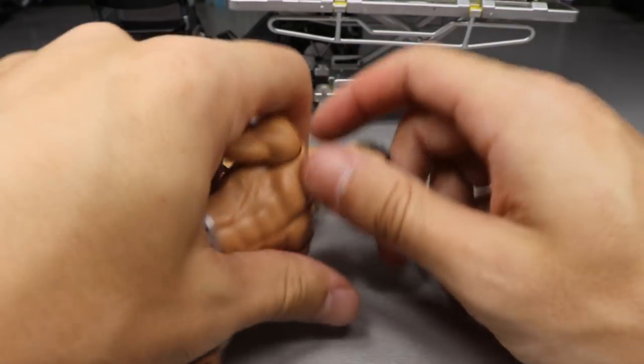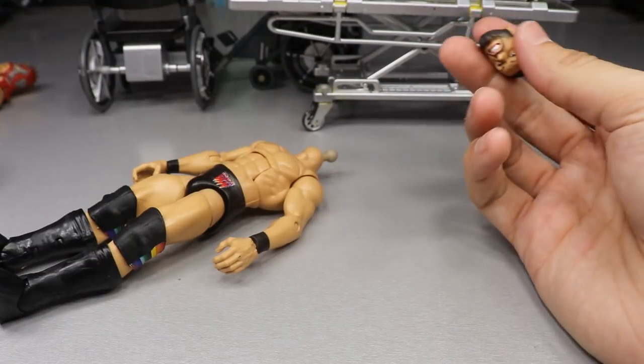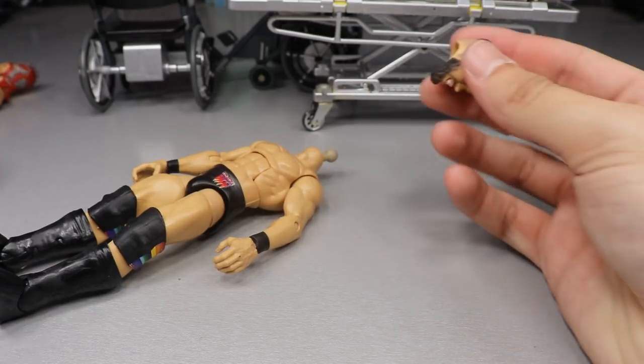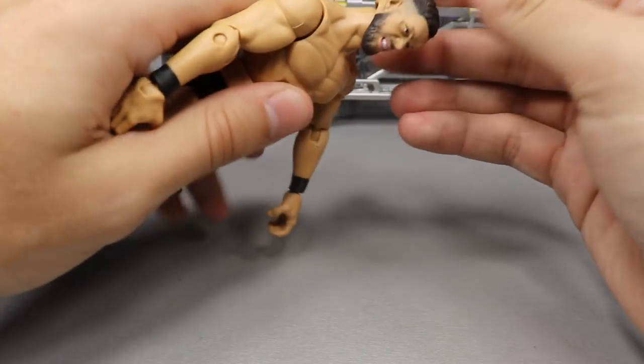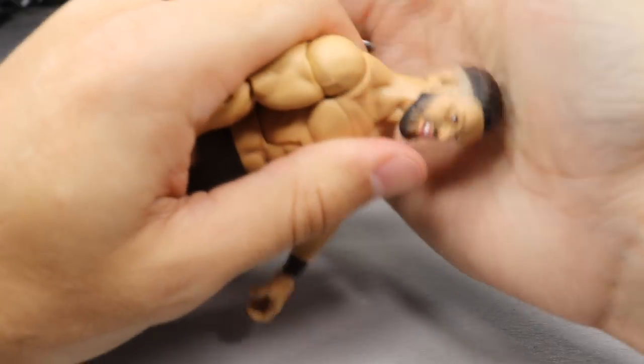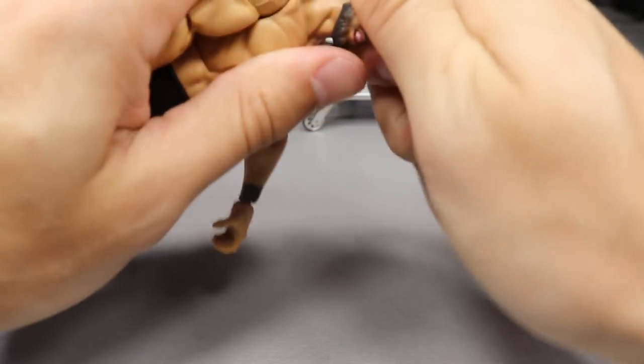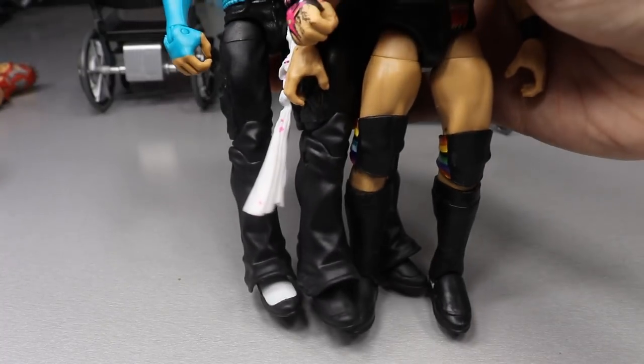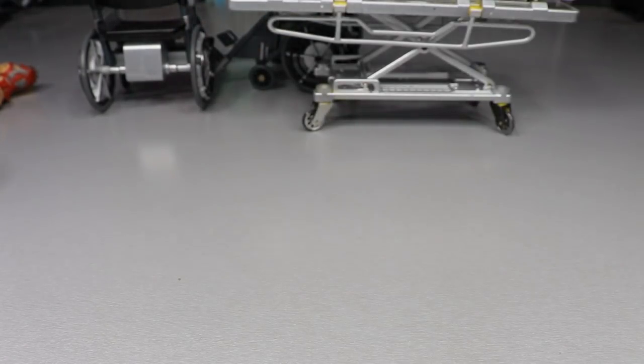Last bit of business for the head swaps: take the Finn Balor body and plug on the custom head sculpt. I already rigged it up and it pops right off the basic body. Plugging the custom head on - it's on there but sitting a little trashy, so I'll need to seal it. We can get rid of these basic bodies. We knocked out all three head swaps at once - you'll have to wait to see the head sculpt at the end.